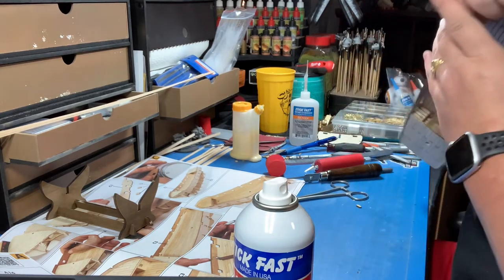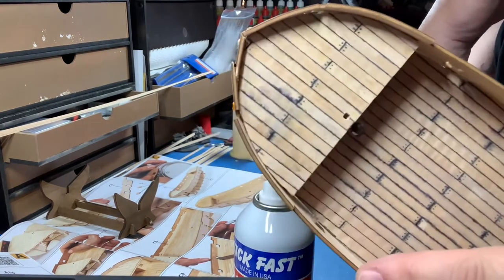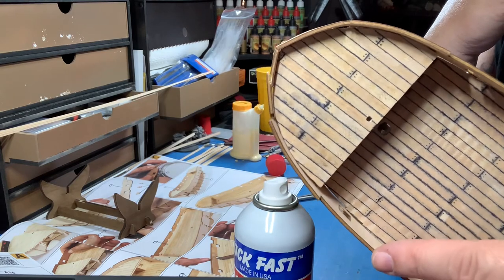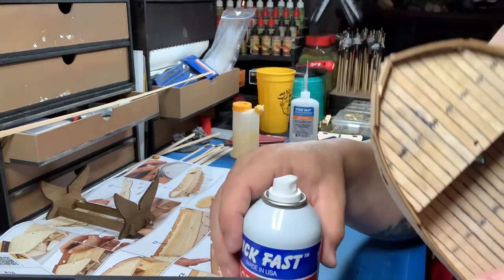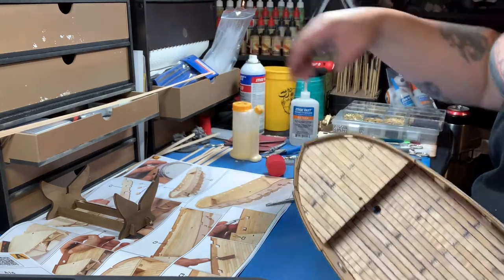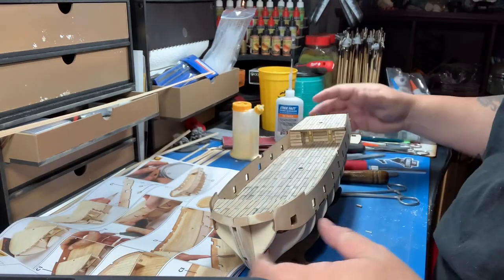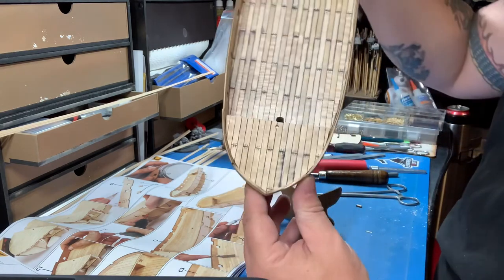Man, this is totally — look at this nonsense I've got going on up here. Lord have mercy. Alright, I'm going to turn this off — you guys don't need to sit here and watch me struggle, so I'll be back in a little bit. A little bit of sanding, a little bit of grunting and groaning.